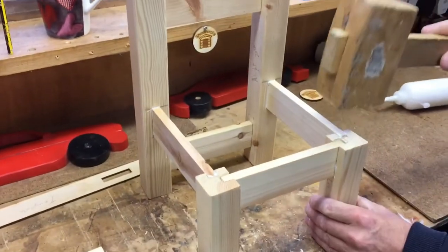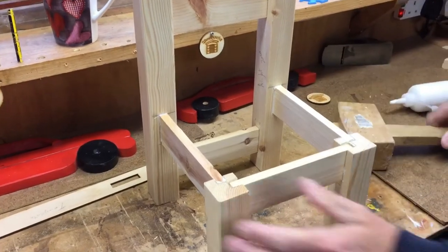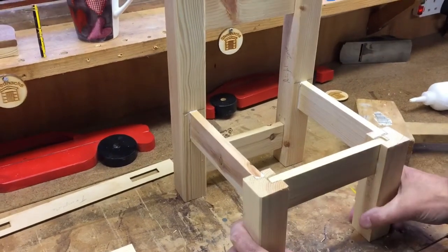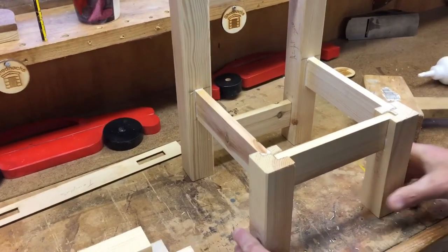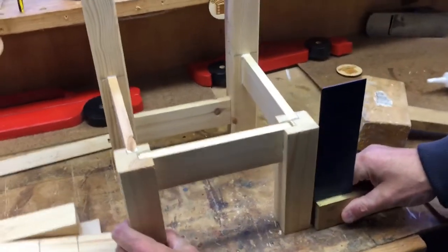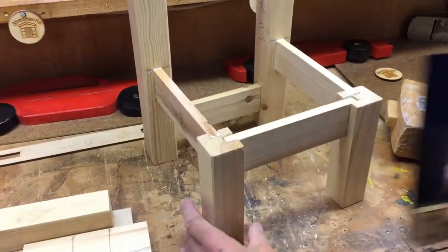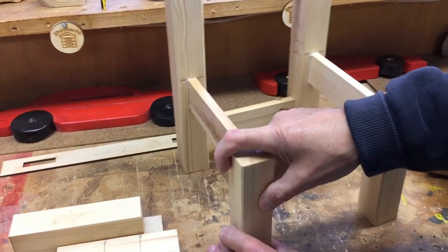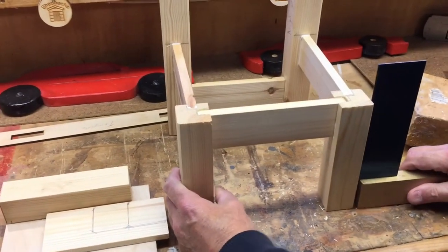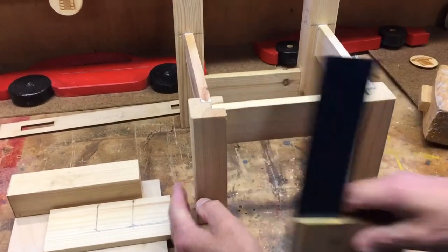It's got to be flat and level — is it wobbling? Not bad, not bad for an amateur. Check the squareness of the legs. Push that one in a bit more, turn that one. Pretty good.